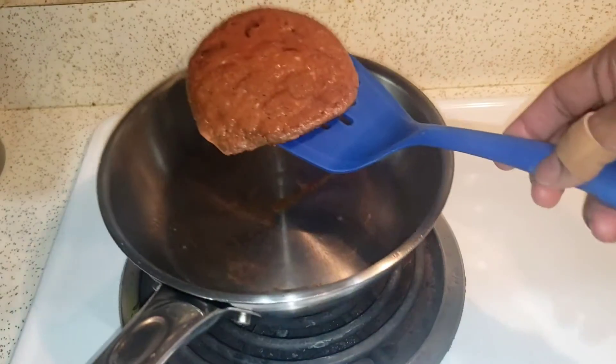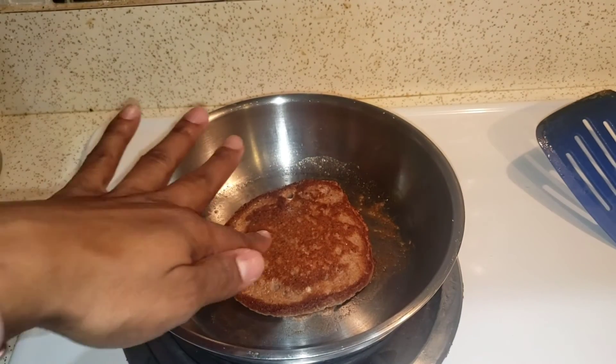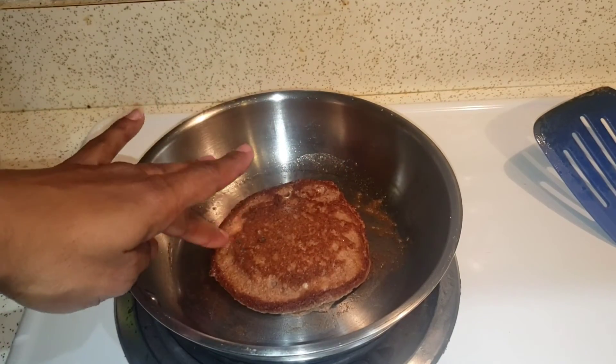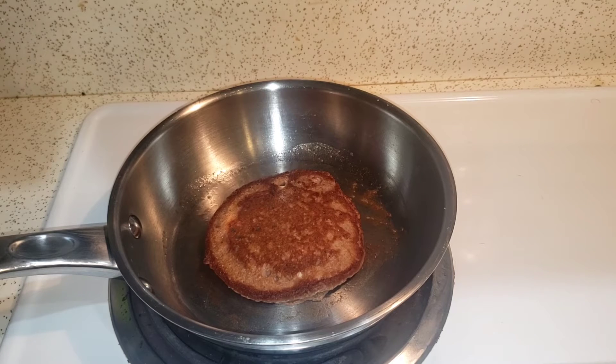It kind of looks like a sausage patty — really weird. Boom! Crunch, crunch, crunch. Yes, it's not wet. That is crispy! We'll come back and look at it plated.